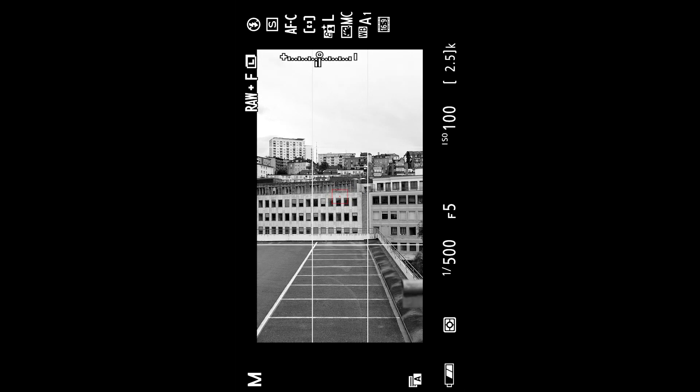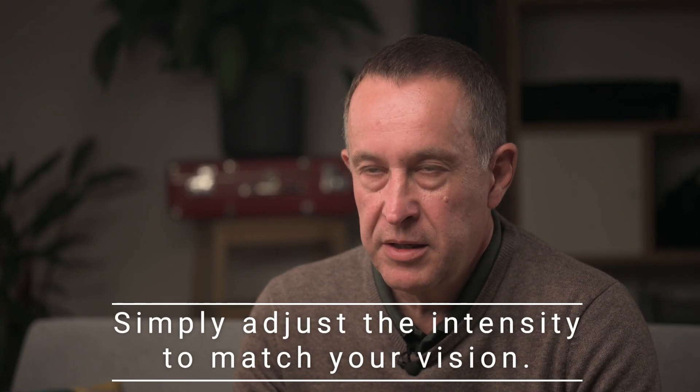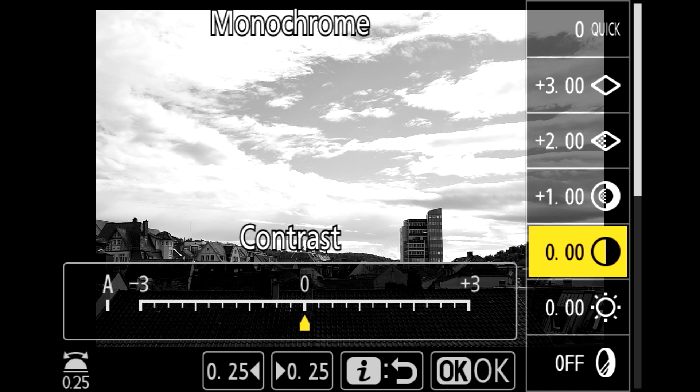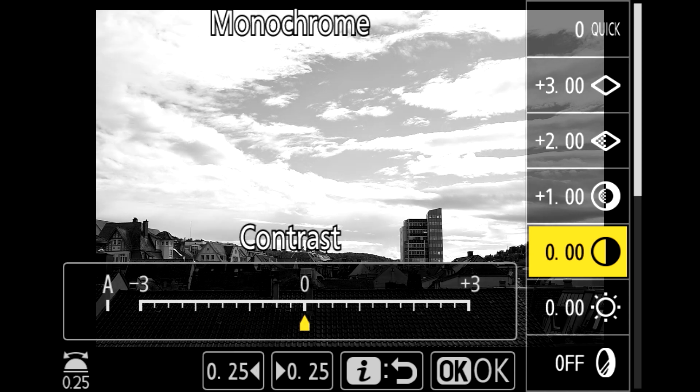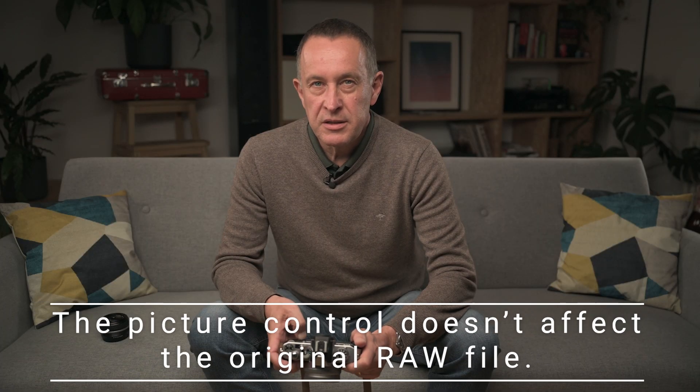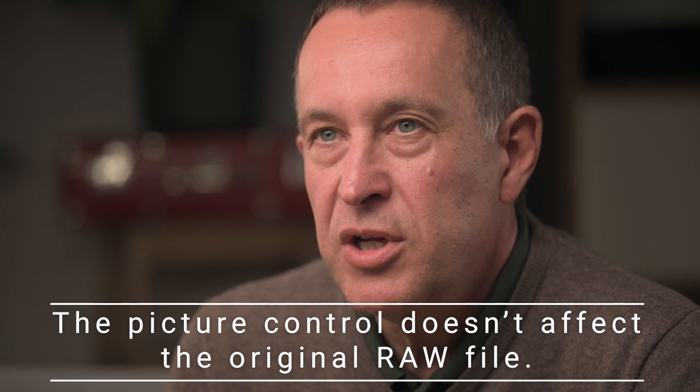In every picture control menu, you have many possibilities to make your own adjustments — like individual settings on sharpening, contrast, brightness, and you can also define filter effects. The RAW file will never be touched by these adaptations — it stays as it is. The camera offers you an additional possibility; it's not that you always have to use it, but please try it — it could offer some new ideas. This functionality is especially nice for mirrorless cameras because what you see is what you get. Let's see how Konstantin will work without any additional post-production.